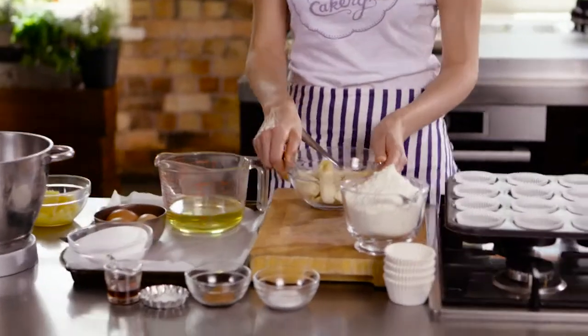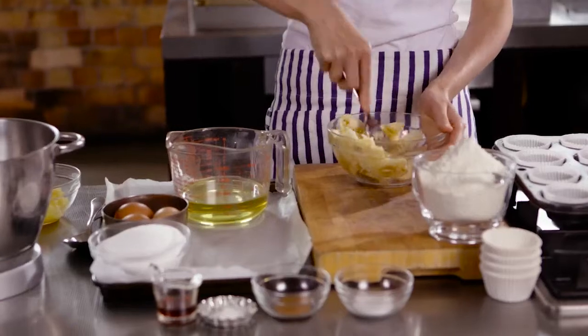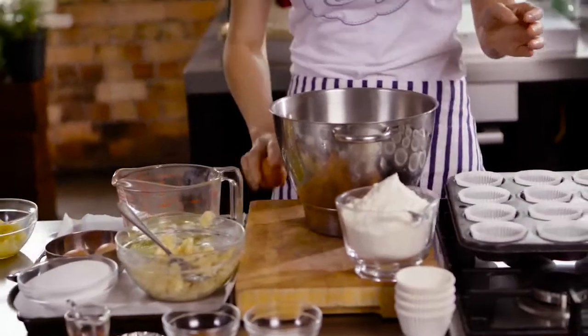We're going to start by mashing our bananas. You want to make sure that you're using really ripe bananas here — they're going to give your cupcake a really nice sweetness. So now those are mashed, we're going to crack into our mixing bowl.